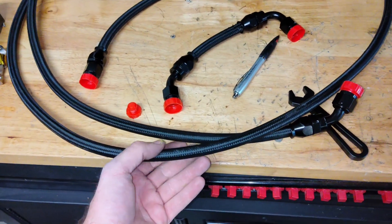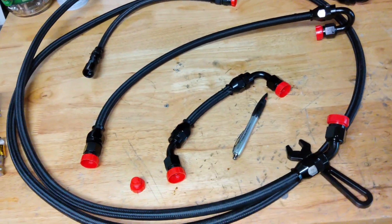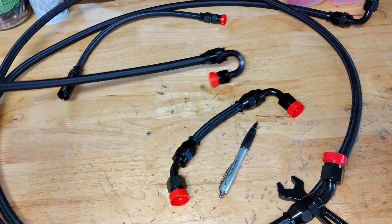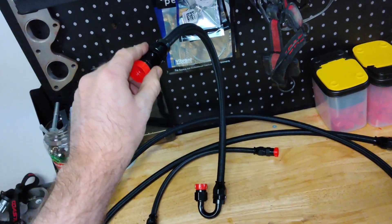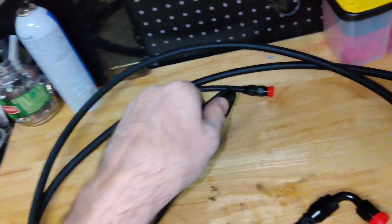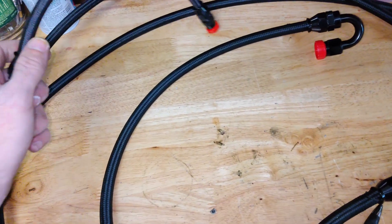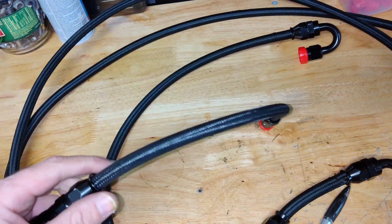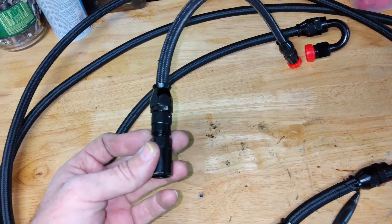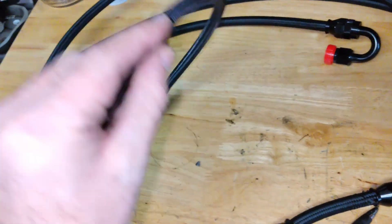So what I've got here is this long line — that's the feed line from the tank to the fuel filter. This is the other side of the filter to the rail. This is from the exit of the rail to the regulator. And then on the other side of the regulator I've got it going to a 6AN, which is like what the factory uses — the factory is 5/16 on the high pressure pump — so there's really no need to go any bigger. So that's going to go out the other side.